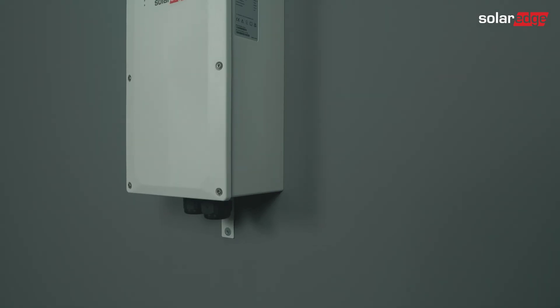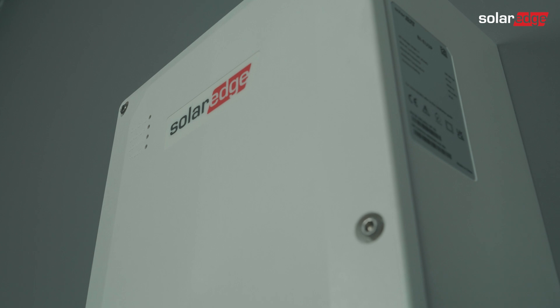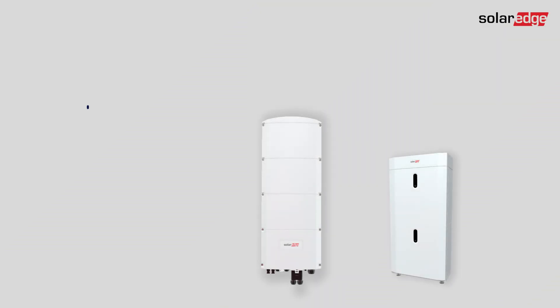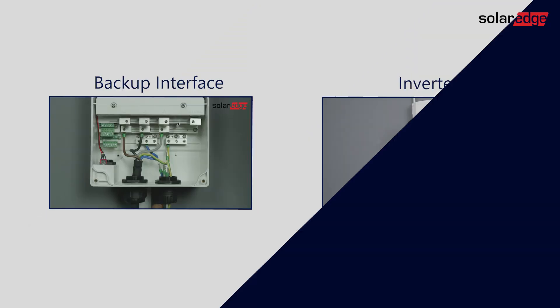In this video we will show you the commissioning process for the SolarEdge Home Backup Interface solution when installing it in a partial home backup configuration. The solution in this video applies to a brand new installation using a Modbus meter. Please remember that the inverter and the battery must be installed and commissioned before proceeding.